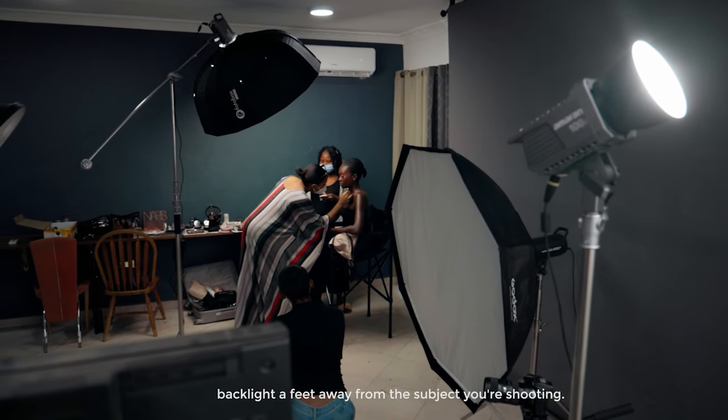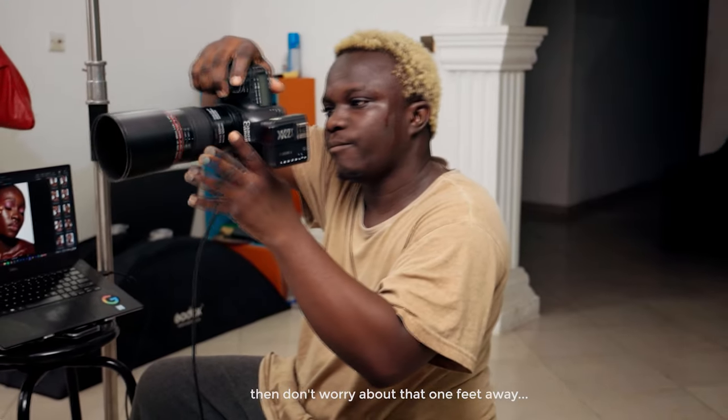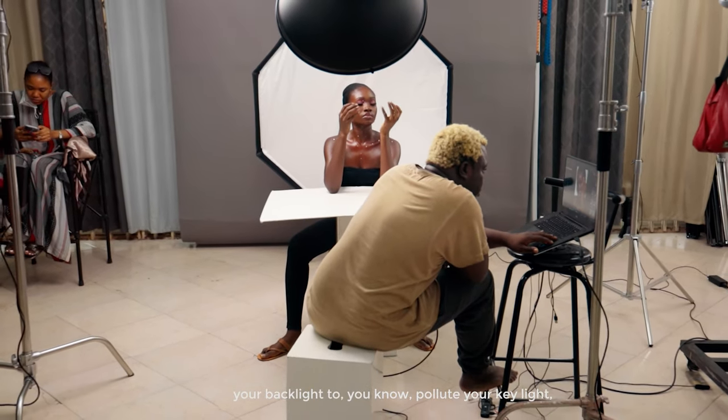Always position your backlight a foot away from the subject you're shooting — it can be a model, it can be a product — just so that the light doesn't wrap around your subject. If you're going for light wrapping around your subject, then don't worry about that one foot away. But if you don't want your backlight to pollute your key light, make sure it's a foot away, to be safe, two feet away.